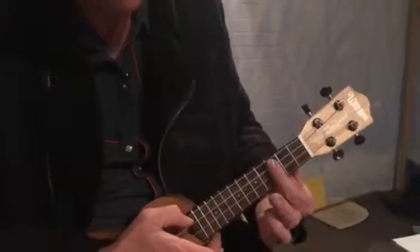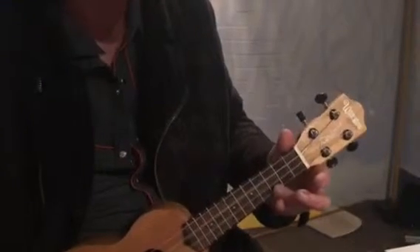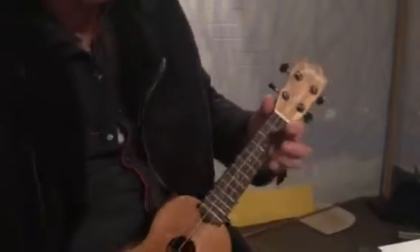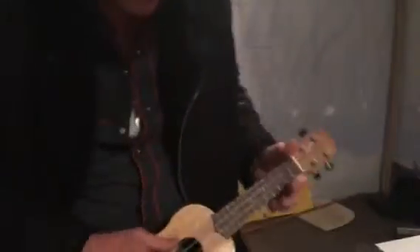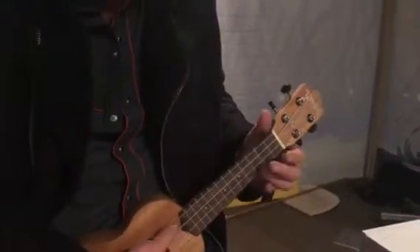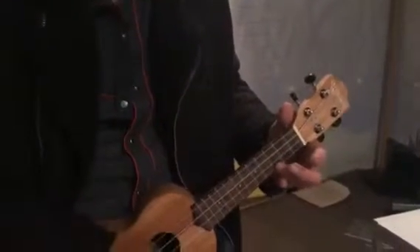Get used to that. First chord: C — simplest chord really, one finger. Now we want to make sure we've got the thumb somewhere so that this hand is free. So when I put a chord on, I'm not holding the weight of it.